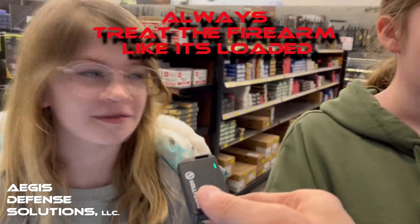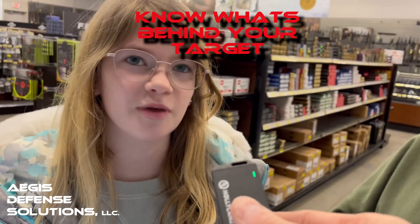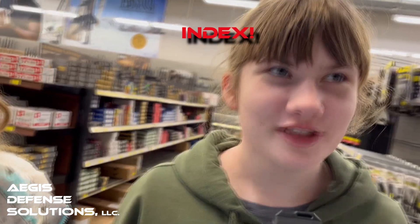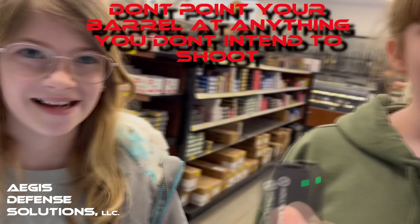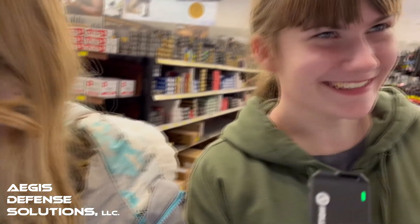Always act like the gun is loaded. What's the next one? Don't point guns at people. Pay attention to what's behind your target. What do you do with your index finger? Keep it off the trigger until you're ready to shoot. And what's our last one? Don't point your barrel at anything you don't intend to shoot — it's not just people, okay?